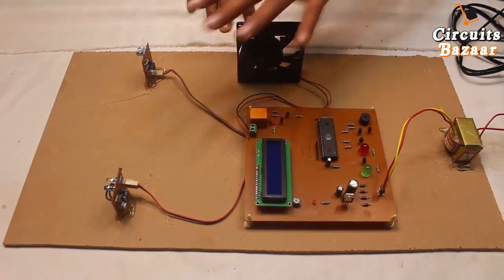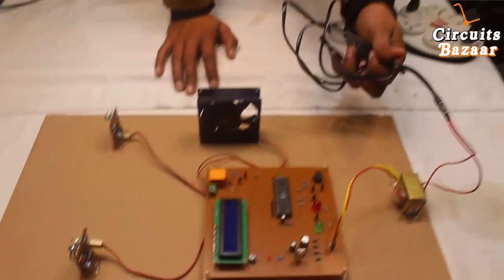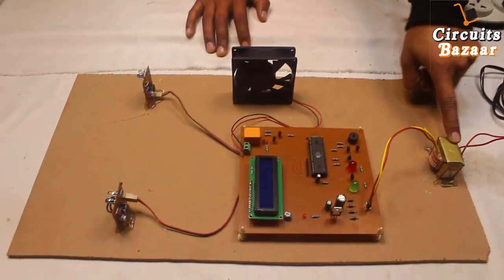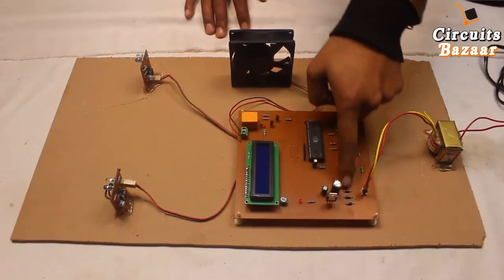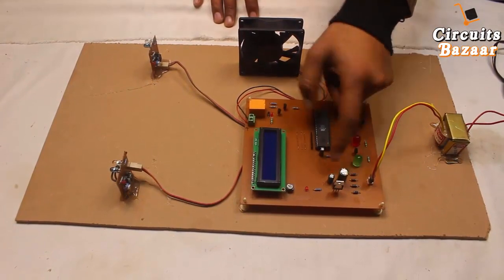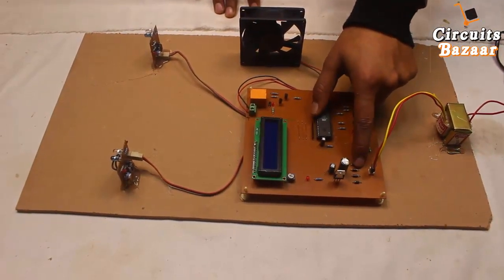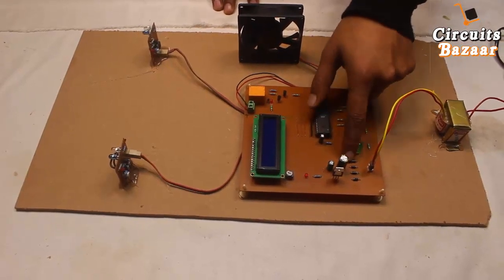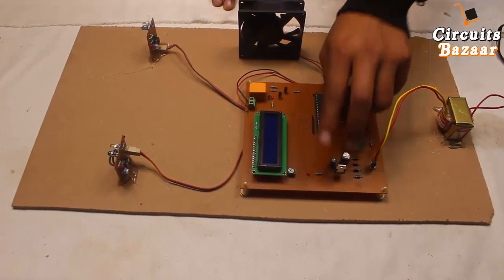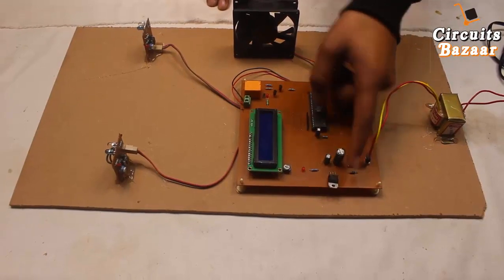I'm going to explain the complete project from the start. This 230-volt AC is converted into 12-volt AC using a step-down transformer. Then this 12-volt AC is applied to the bridge rectifier, which converts it into 12-volt DC. This 12-volt DC is further filtered by two capacitors, because the output of the bridge rectifier is not pure DC — it has ripples and fluctuations. These ripples and fluctuations will be bypassed by the two capacitors acting as a filter.